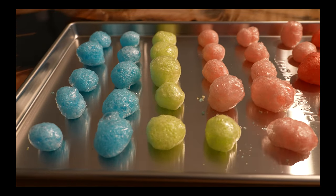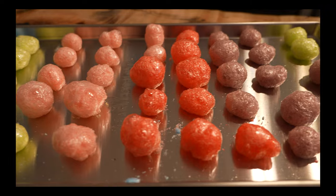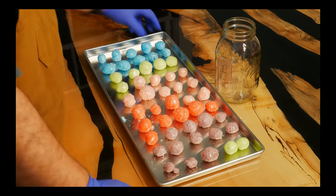You don't need mats or parchment paper either, but you could use them if you wanted to make post-processing a little faster. You could pick them all up at once using parchment paper and dump them into a mason jar.